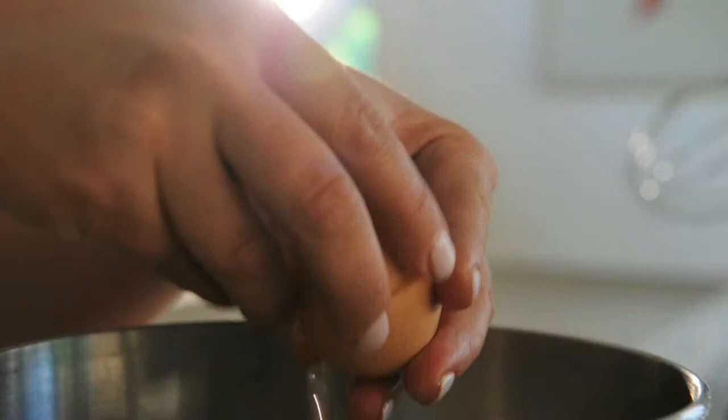Start off by separating six eggs. And also preheat your oven to 165 degrees.